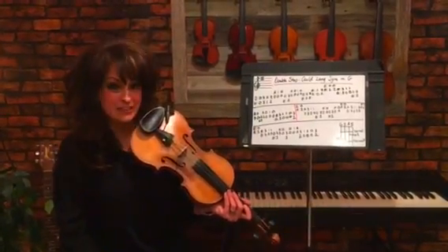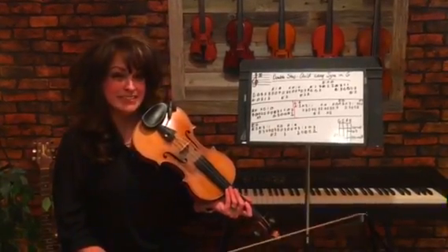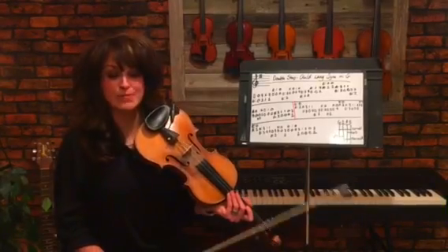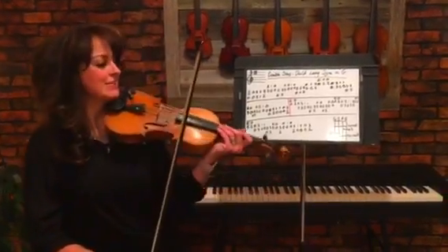I'm going to play through it once so you can get a feel of what it sounds like, and then we'll go back and give you those little tips and tricks to make it sound really good, and also talk about your hand frame. Here we go.